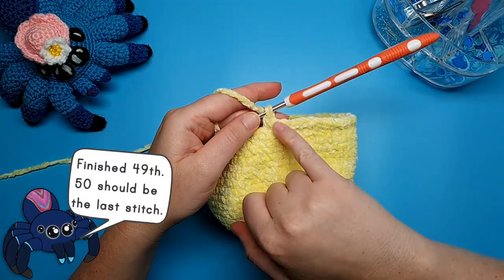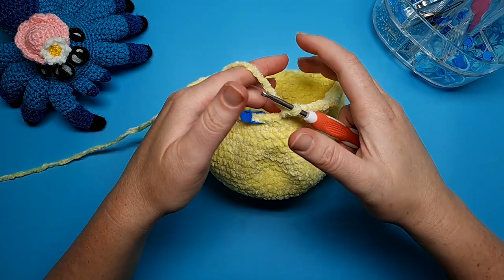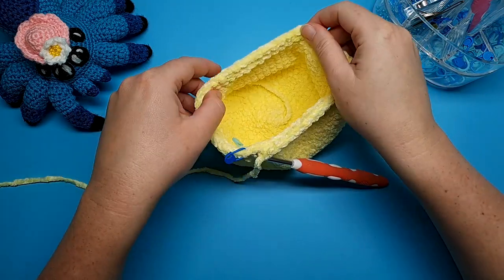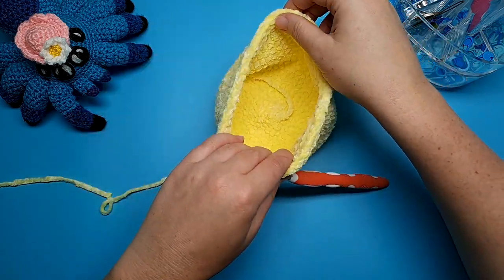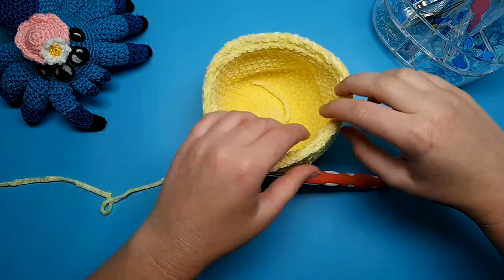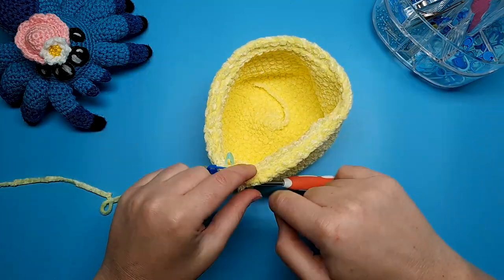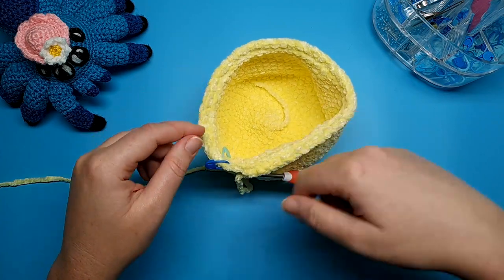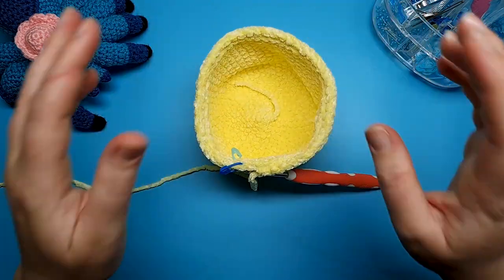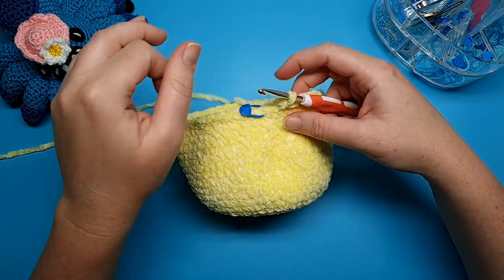I've just finished the 51st stitch of round 22. I'm not doing the 52nd just yet because we're going to be changing colour for round 23. Make sure that inside your work you can see a ring of exposed back loops, because we worked in the front loop and that leaves the back loops free — we're going to need this later on. If you don't have that ring, you'll need to frog your work and redo it in the front loop only.